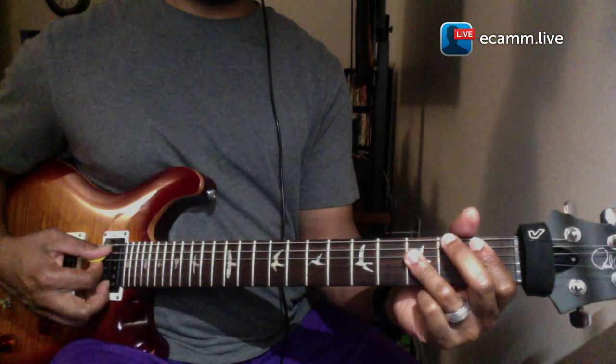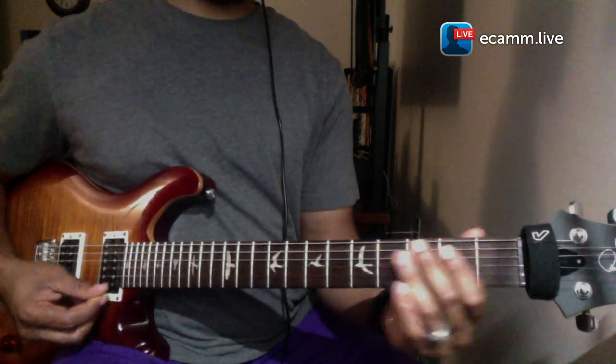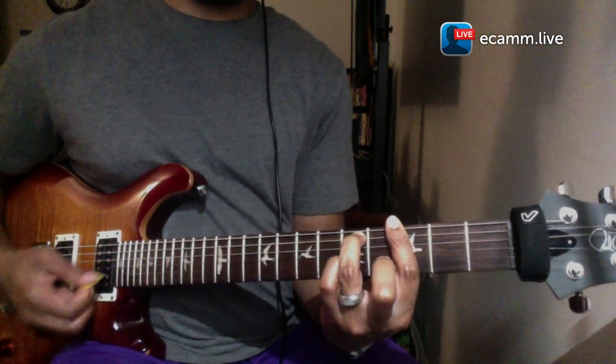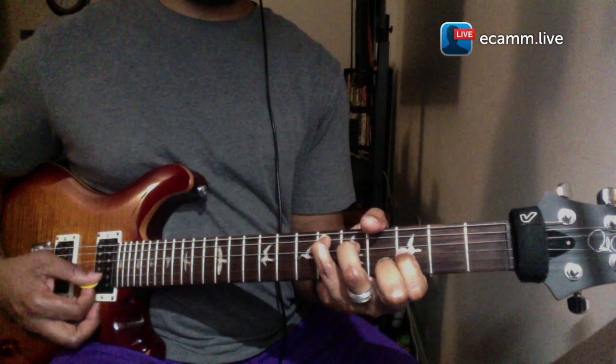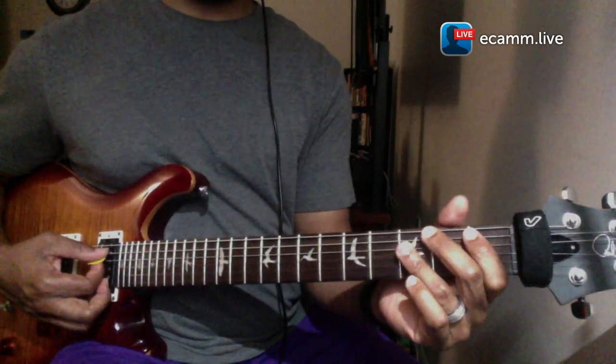The first chord will be B flat — and these are just the standard chords — then G minor, E flat major, then back to the one, which is B flat.